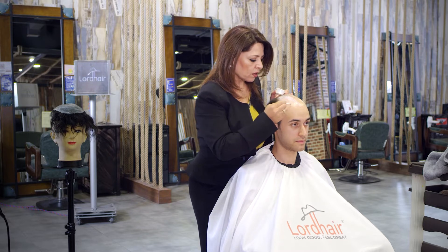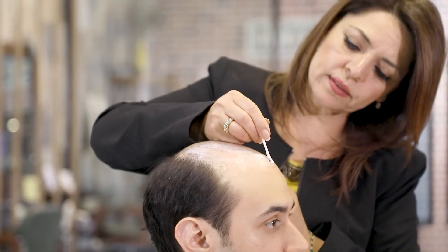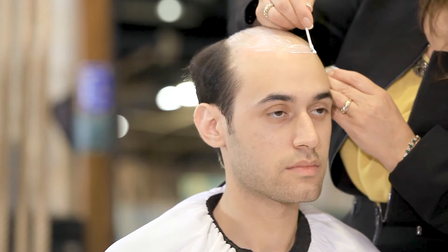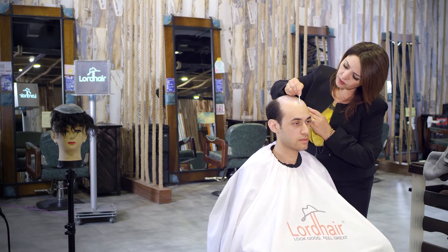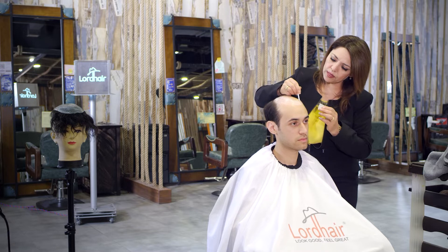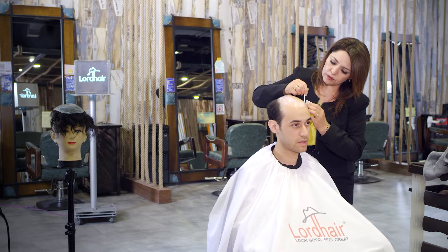You can order this glue online. It looks white when you apply it, but after a little bit you can see it dries clear — it becomes transparent. It's going to blend in with the skin system and you're going to have a beautiful, natural hairline.